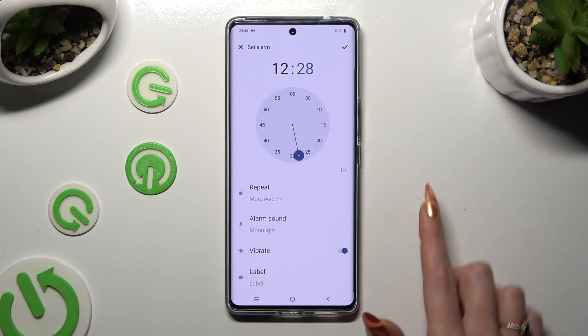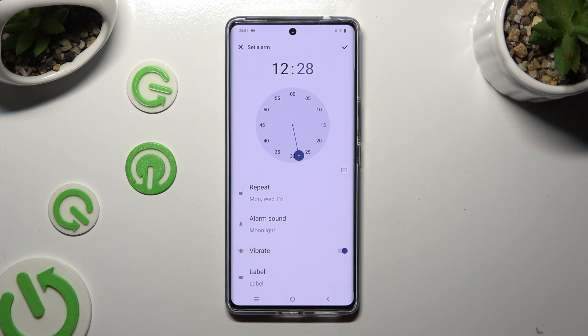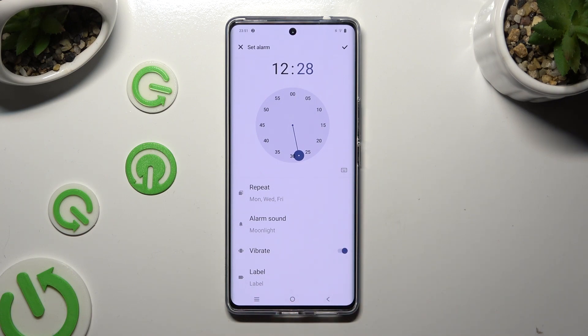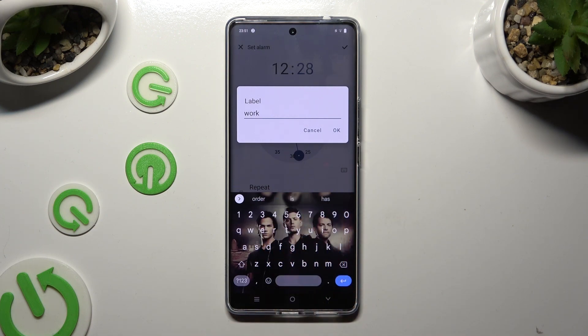Now you can click on the toggle next to vibrate to disable or enable haptic feedback for this alarm. And last but not least, tap on label. Label your alarm however you want to, if you want to, and click OK.